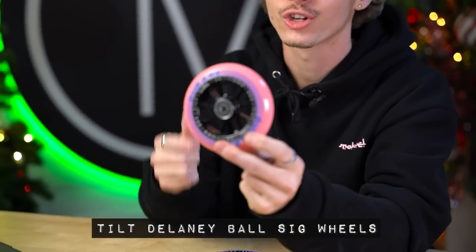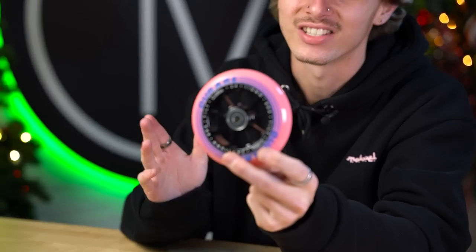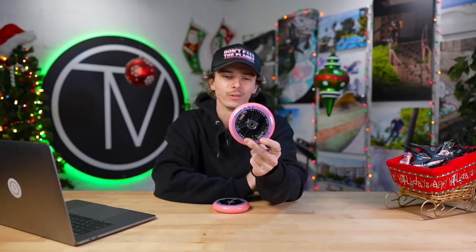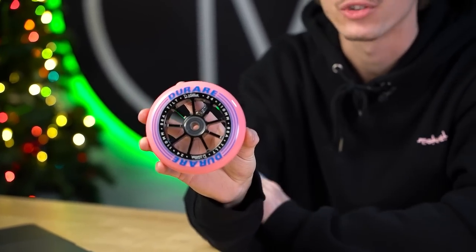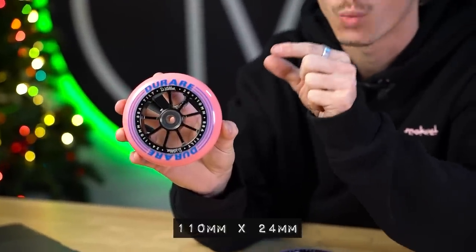First thing up, arguably my favorite product in today's video, we have the Tilt Delaney Ball Signature Wheels. If you guys have been following Tilt for at least the last year, you've definitely seen Delaney on their feed. She's an absolute killer from the bay, rides for the vault, rides for Tilt, and well-deserving of this signature wheel. This wheel is pink on black. On the core, you can see it has her little D-baller signature — it's actually her signature etched into the wheel, which is super cool. This is a 110 millimeter wheel by 24 millimeters wide.